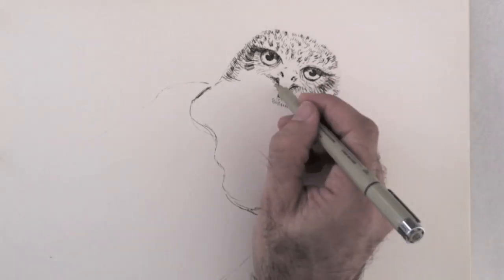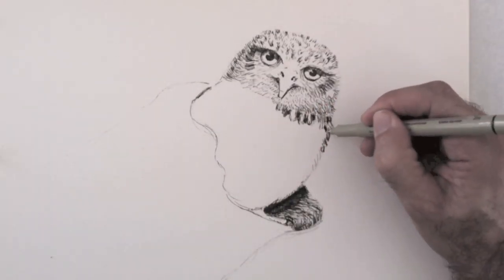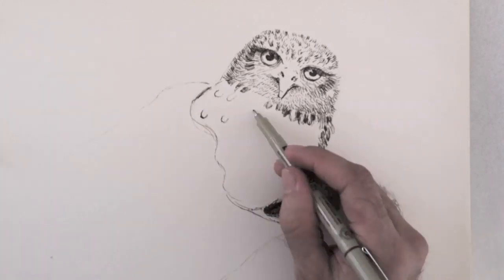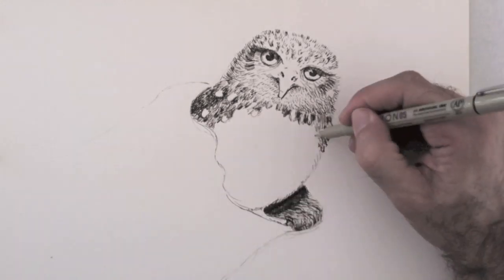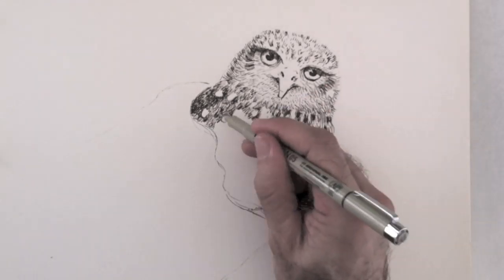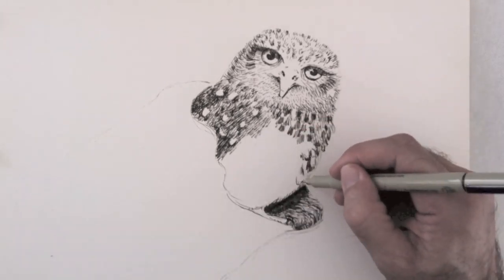The feathers by the beak are tiny, and they get bigger as we come down. You can make the original outline directly with pen as I did it. Or if you are afraid of making mistakes, you can also do it with pencil and erase it at the end.